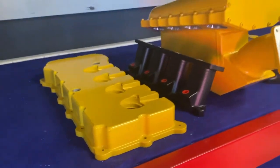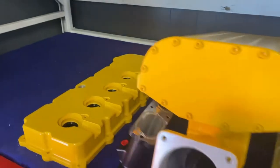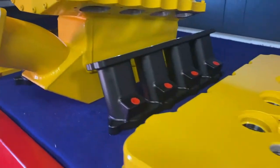This is the MMR Billet Valve Cover and Intake with an intercooler built in, done in hot yellow and satin black.